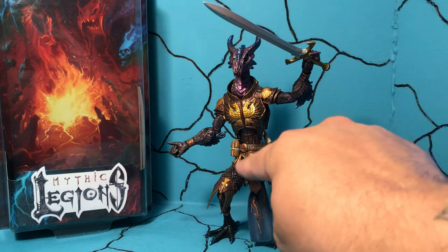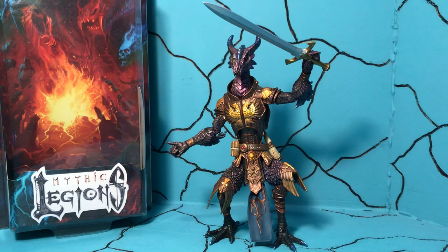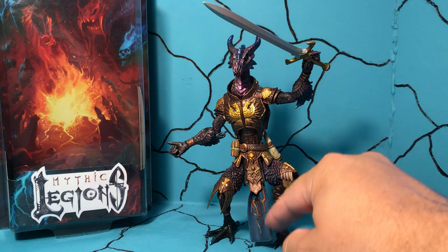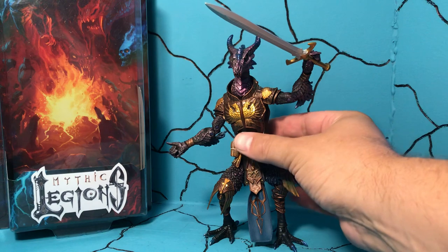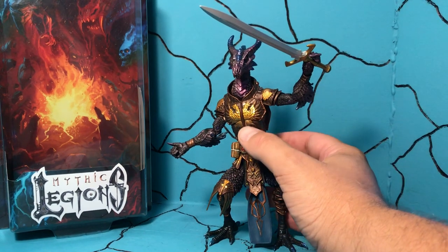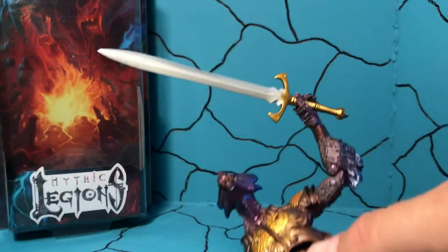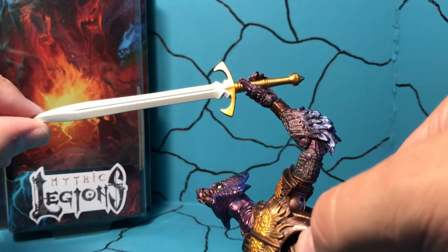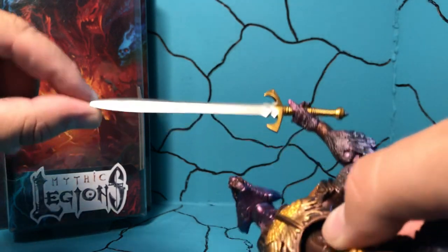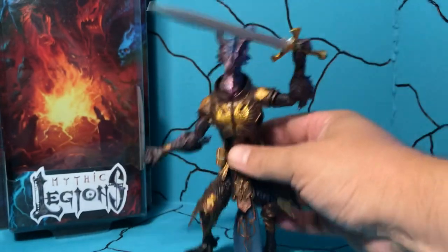I like the paint deco that he has on himself. He's got the gold and the blue of his little tartan there, whatever they call that. And then his armor — you've got bronze and gold. And then his sword, which is this really nice kind of steel, but solid steel. So it looks like it was forged. It doesn't have that real metallic shine like the handle does. I kind of like that flatness of it.